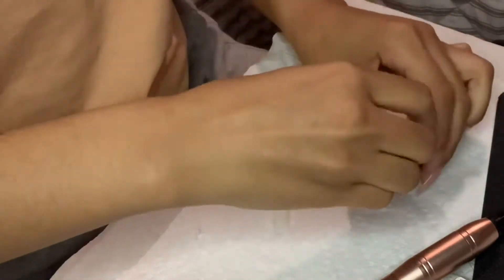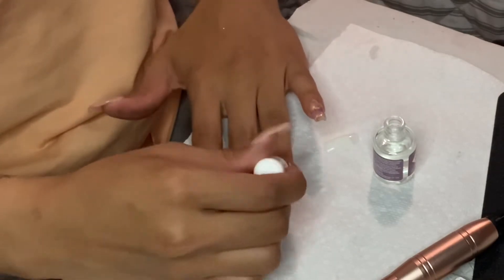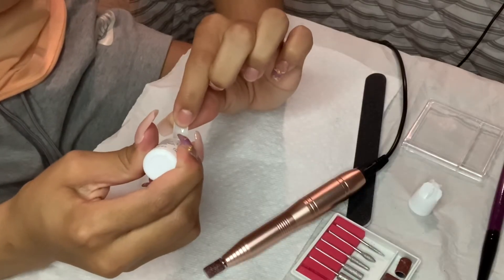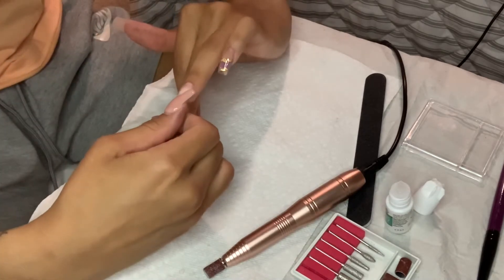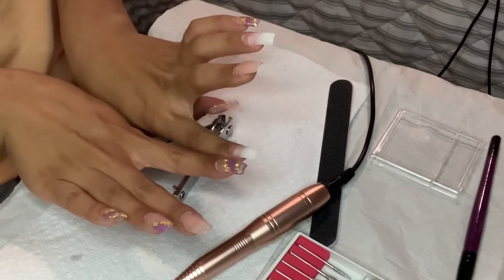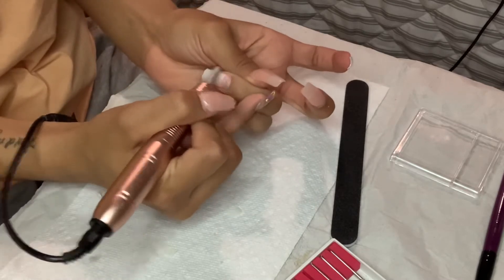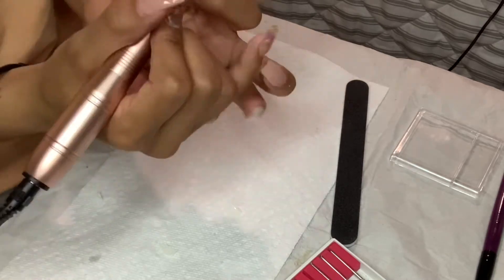Right here we're working with the Kiss primer, which I never use a primer, so I guess it's a good thing I have it today. Then we're going to glue — I cut it out of the video but getting the glue out of that bottle took me like a good 20 minutes, I swear. Now I'm just checking to see if the nails are even, and I'm going to try to blend that fake nail into my real nail.